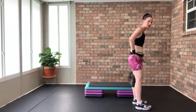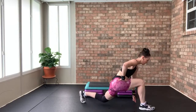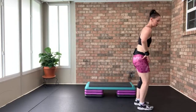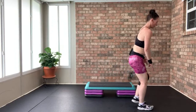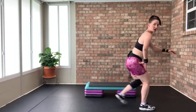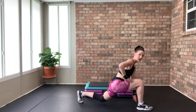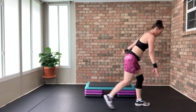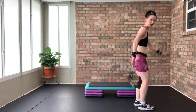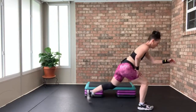Slow tempo long reaching lunges — back two, other leg back two. Knee and ankle alignment with that front leg. Back two, up two — shoulders melted away from your ears. My legs are on a railroad track. Press through my heels. Decrease the range of motion if you need to. One more each side — back two, last time. Tricep work coming up.